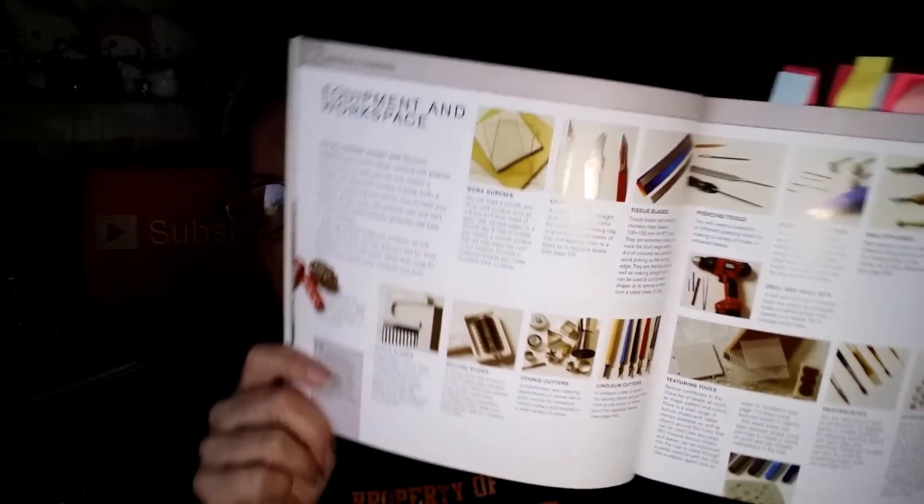She shows you every sort of equipment you need — even cookie cutters — she really takes you through the whole lot: balls, styluses, even a food processor, which I don't have. She stresses that you need to use an oven thermometer, and goodness knows that's something I'm stressing all the time. She's got a craft heat gun that looks like a hairdryer — quite terrifying — and she also shows a pasta machine.